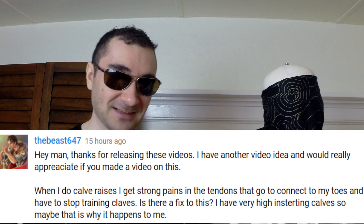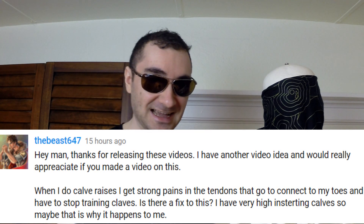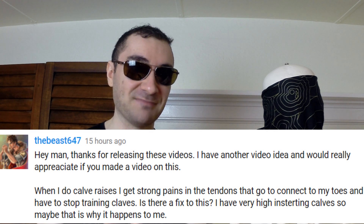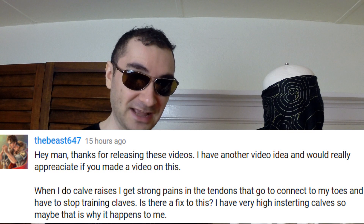Hey guys, what's up? Jeff here again to orient your fitness in the right direction. I recently had a subscriber ask me an interesting question — it was in regards to him getting pain at the bottom of his foot in his tendons. He said he felt like whenever he does calf raises — and perhaps this is something a lot of you guys experience — I thought I'd give my input. Of course I can give no guarantees over the internet that this is exactly what's going on, but it could very well be.